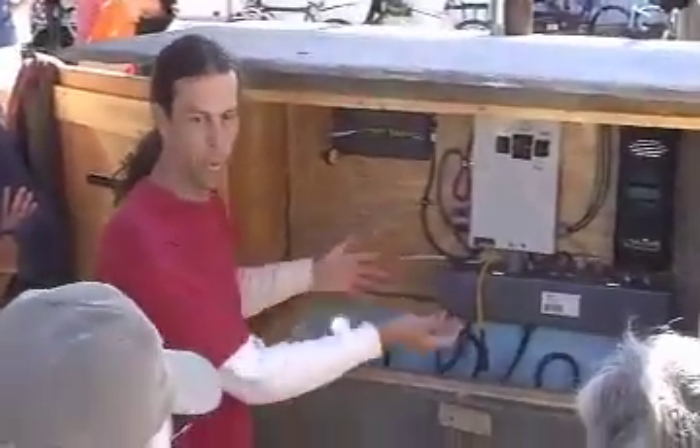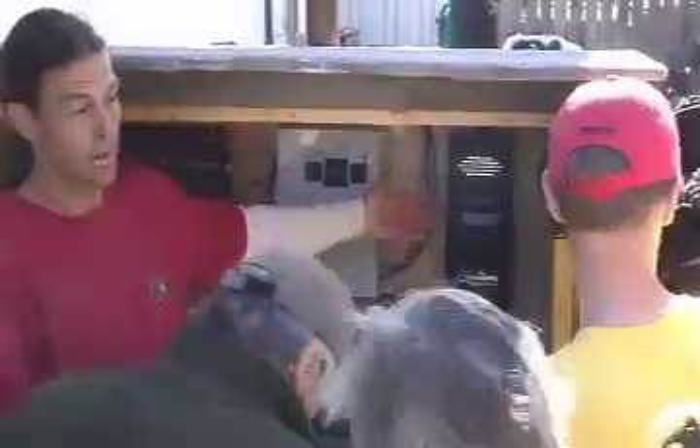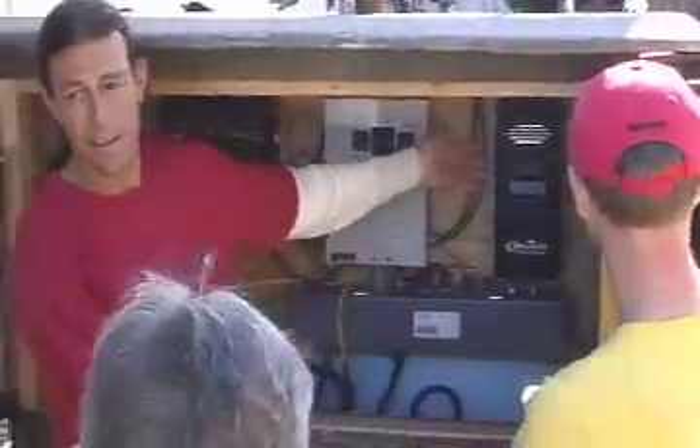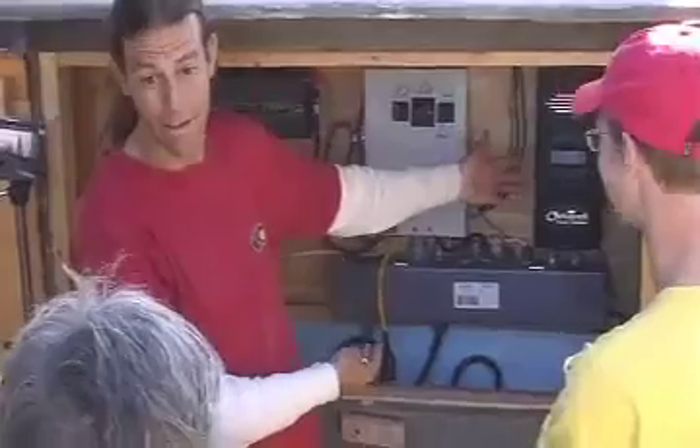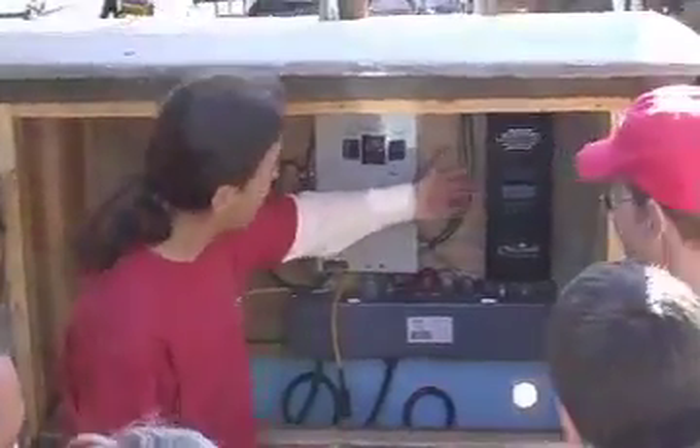Going to a physically bigger battery just might not have been conducive to their working environment and their box. And this is a really fancy, special charge controller — probably the most high-tech charge controller you can buy right now. This is state-of-the-art. This is an amazing charge controller.